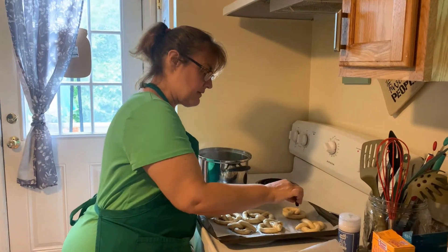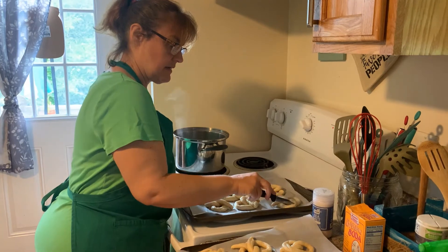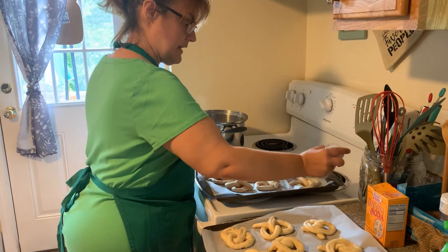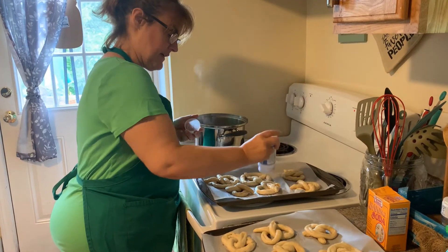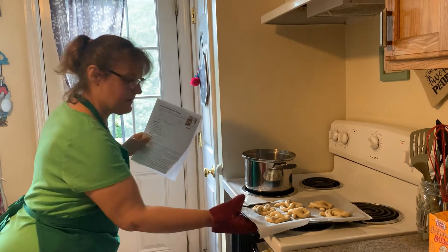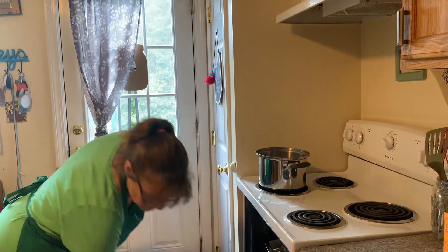You have to score them — just make little slices on the seams. Then we're going to add some salt. I think I'm going to do one tray with salt and do some cinnamon and sugar on the other ones, because I'm not a big fan of pretzels with salt on them. While they were getting a bath I turned on the oven to 400 degrees. They're going to go in the oven for 15 to 20 minutes until they're golden brown. We'll be back in a few minutes.